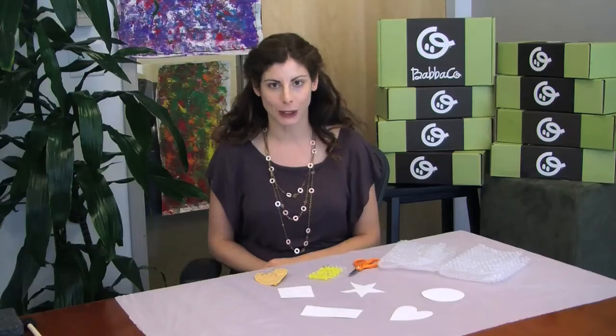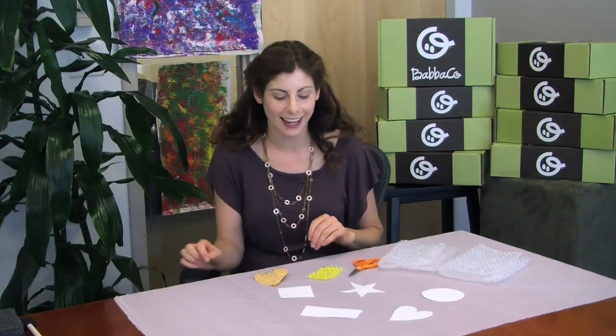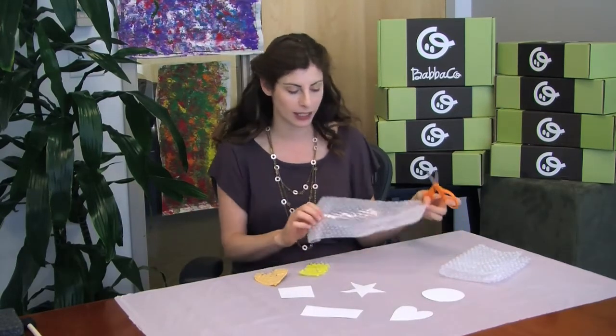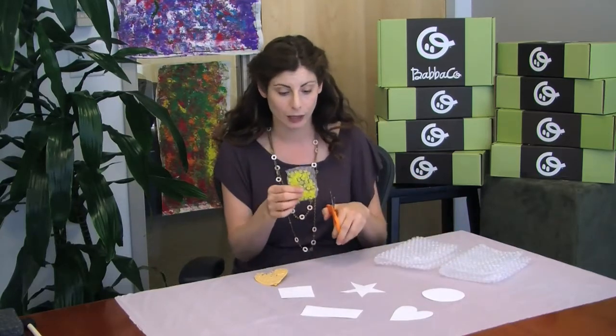The first thing you want to do is prepare your work surface. I put down a plastic sheet to protect the table from the paint because this can get kind of messy. Then you want to prepare your bubble wrap — it usually comes in pretty big sheets, so cut it into manageable size pieces for your child.